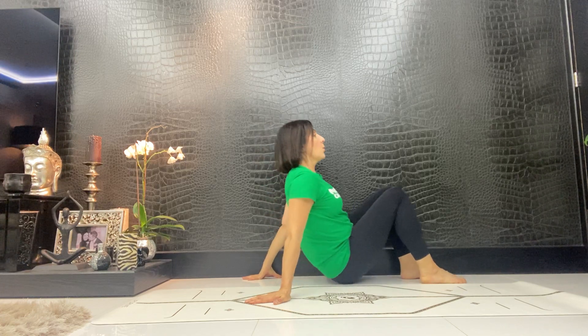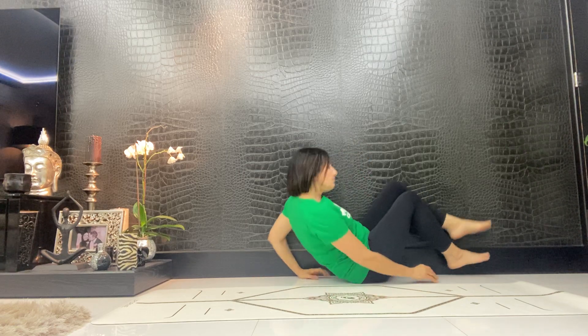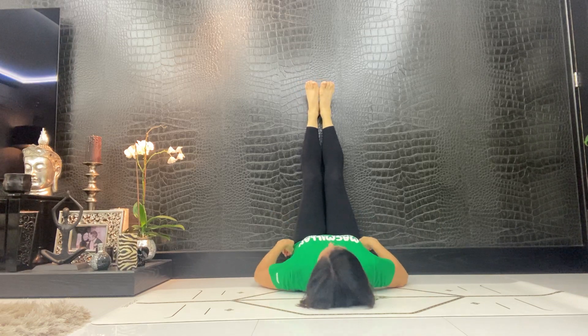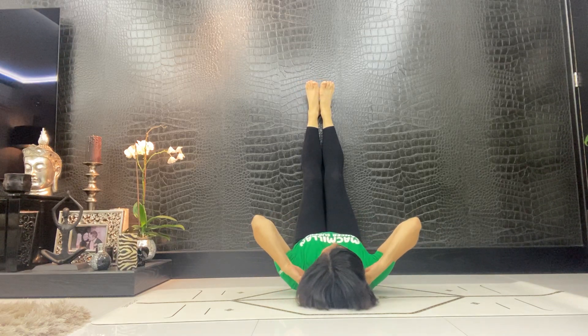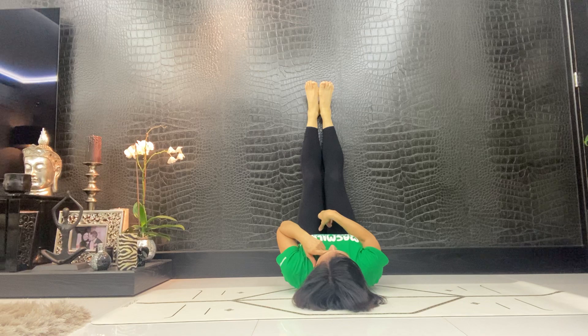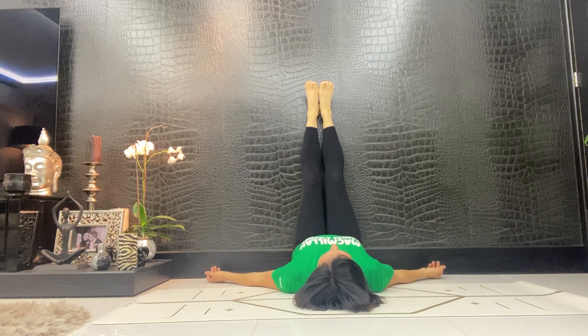We're going to begin today with a wall. If you have a free wall with nothing on it, I want you to inch right up to the wall and then take the feet up the wall, lengthen the back of the neck so that we're tucking the chin so we can see down the body, and then just let the hands relax down by the side of the body, just out a little bit, turning the palms up towards the ceiling. I'd like you to close down the eyes whilst you're here in this position.